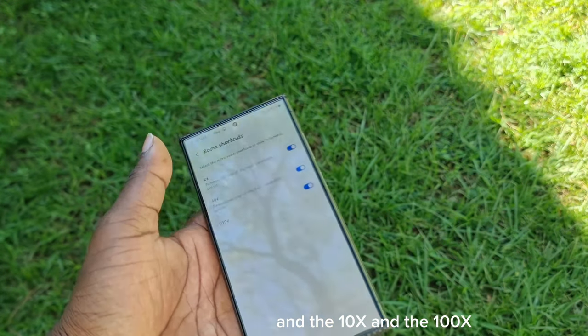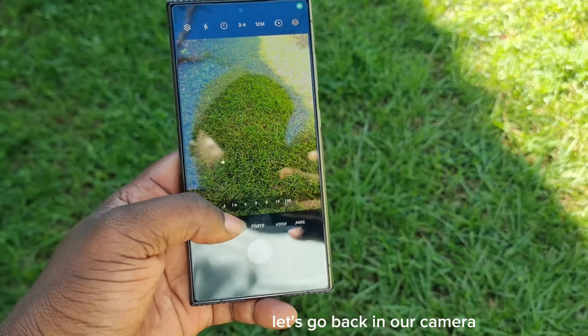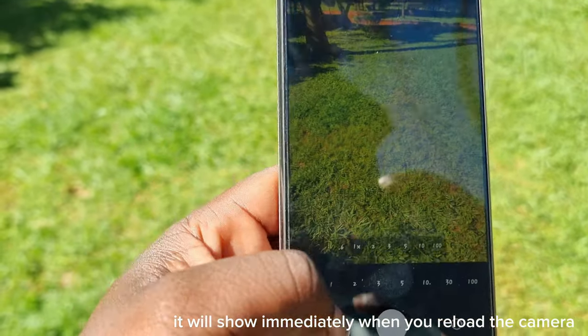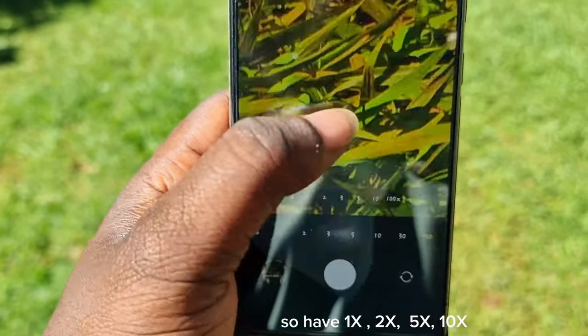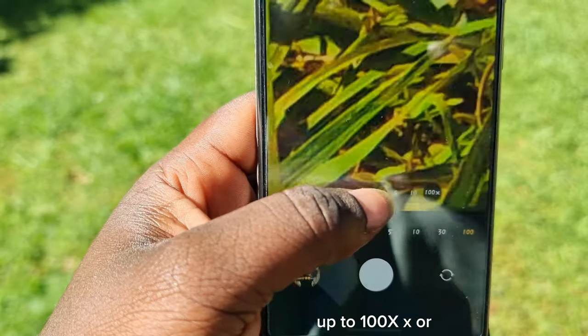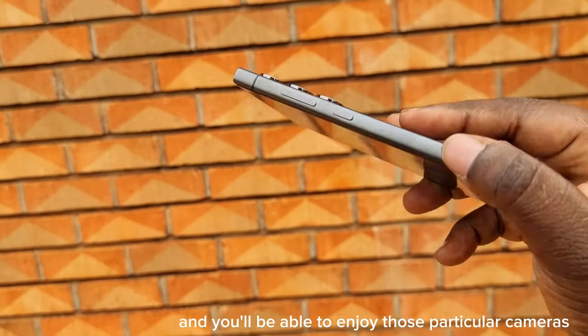We just have to end up with two times, ten times, and one hundred times set in our Camera Assistant application. Let's go back into the camera — it will show immediately when you reload. It will show from 0.6x to Space Zoom: 1x, 2x, 3x, 5x, 10x, all the way up to 100x. All those shots will be available on your camera immediately.